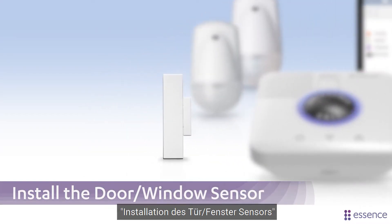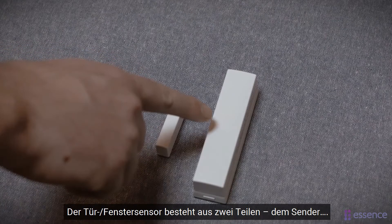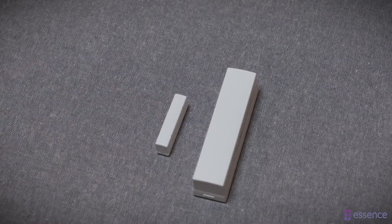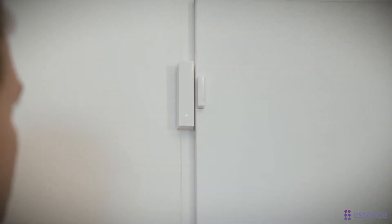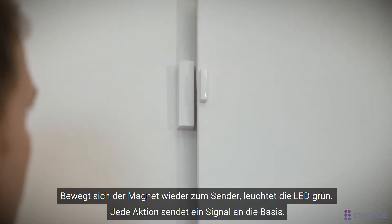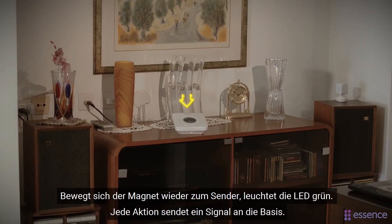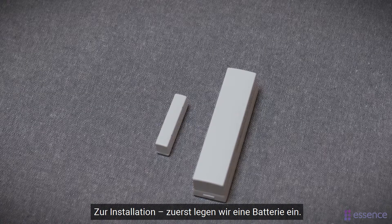Now let's install the door window sensor on the front door to track when the resident enters and exits. The door window sensor is made up of two parts: the transmitter and the magnet. When the magnet is moved away from the transmitter the LED lights red; when they are moved back together it lights green. For each action the door window sensor sends an event to the control panel.